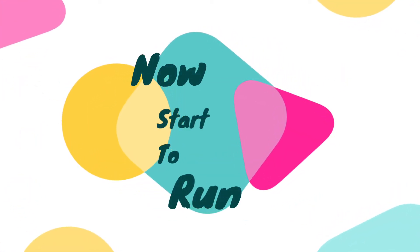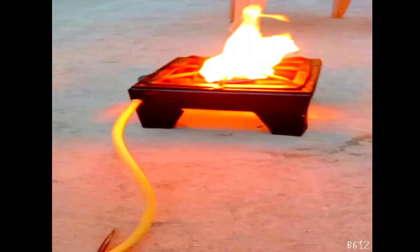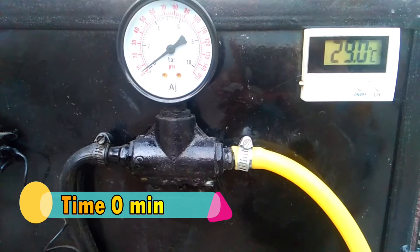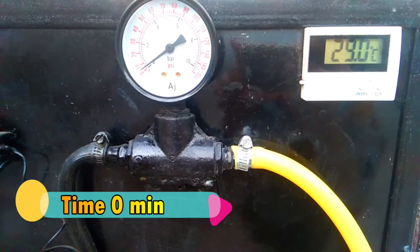Now we start to run. When time is zero minutes, the temperature is 29 degrees centigrade.